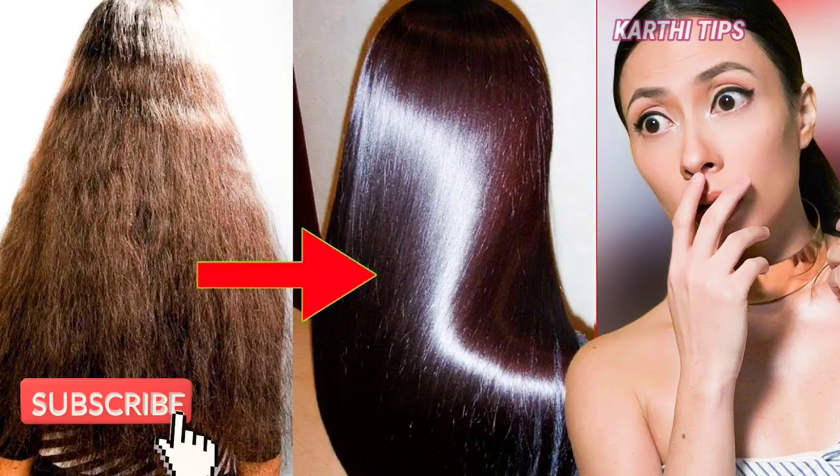Hi friends, everyone. In this video, we want to help with hair fall and fast hair growth. Our scalp will be able to do good and not get damaged. So we will get more strength in our hair. Let's see how many tips we will be doing here in this video.